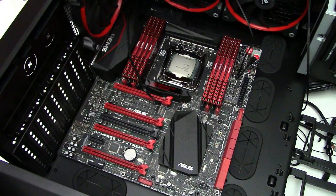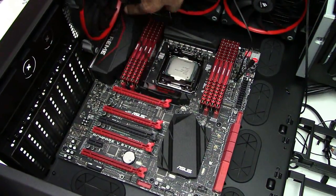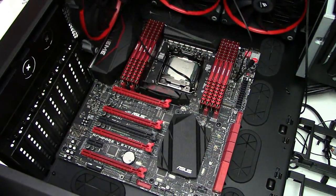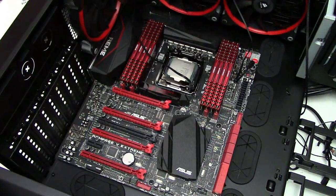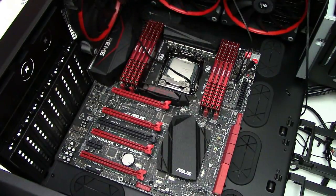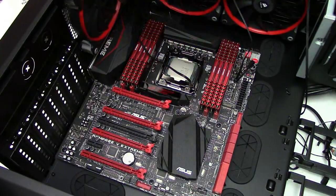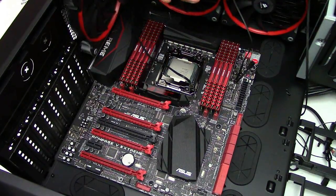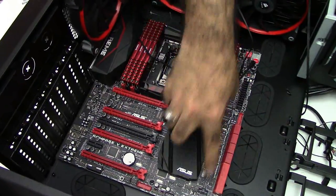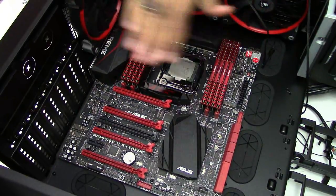Motherboard is in place now. Two things to notice: first, never forget your IO shield — I forgot my IO shield and had to do it all over again. You have to remove the whole motherboard, put the IO shield, and then put the motherboard back if you forget. So always put the IO shield before putting the motherboard. Second thing — use the right screws. I used the wrong screws and had to flip the case to have all the screws fall down, then put the correct screws after that. Tighten in every single possible place on the motherboard. Now motherboard is intact.